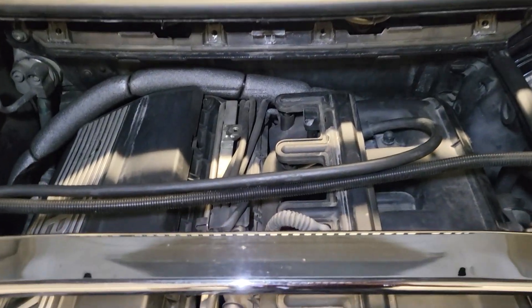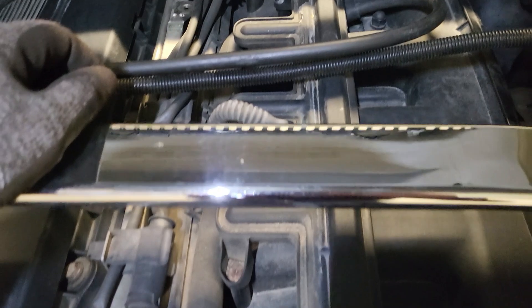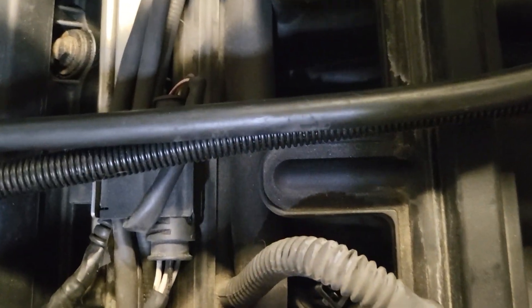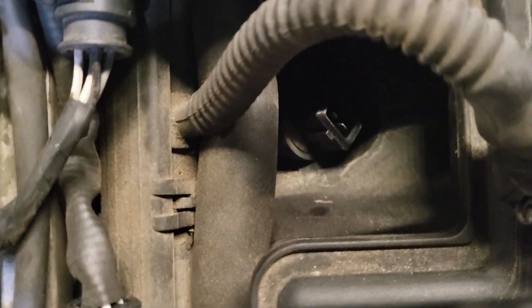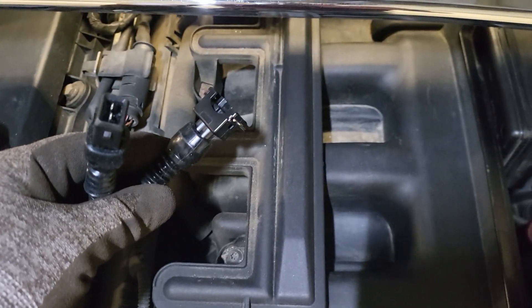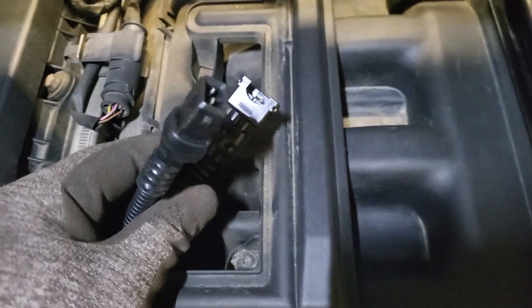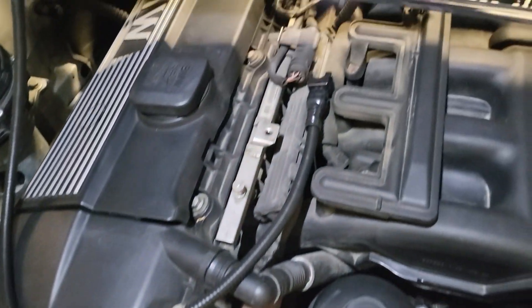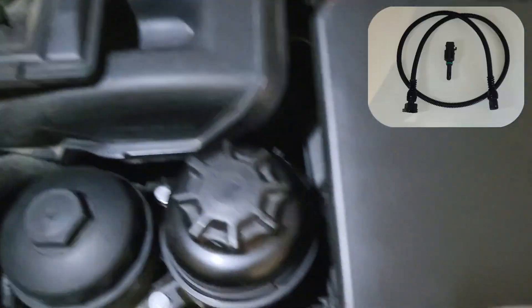The housing for the cabin filter is out and the beauty cover as well. Here is the connector for the air intake sensor. The sensor is down there between cylinders 3 and 4. And here I have a 1-meter extension for the sensor with exactly the same connections.